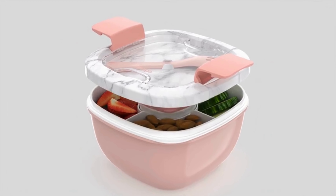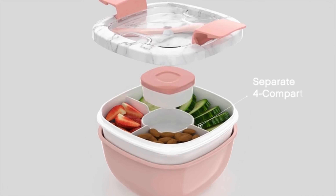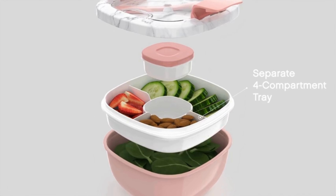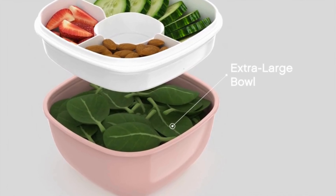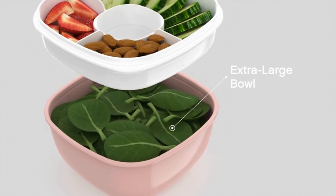This container comes with spacious compartments, allowing you to separate your salad ingredients and toppings, preventing sogginess and maintaining freshness until you're ready to eat. It includes a generously sized salad bowl that allows you to mix and enjoy your salad, providing ample space for a satisfying meal without the need for additional dishes.